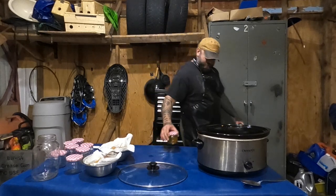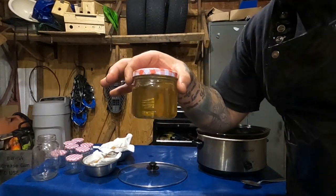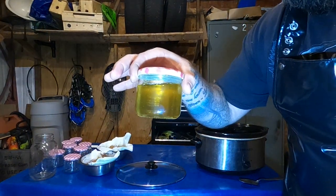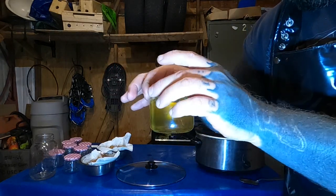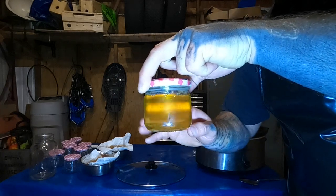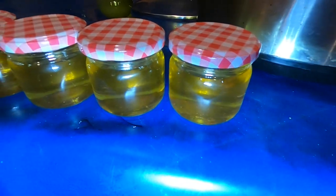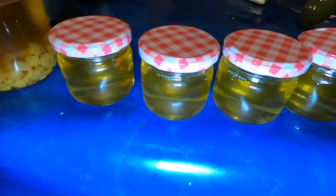Let me show you the first one we got there. Look at that — I'm going to turn this light on so you can see a little better. You can see right through the bottle — it's nice and clear. Pretty neat. Look at that. Beautiful. Rendered-down bear fat.